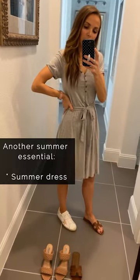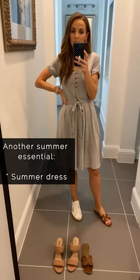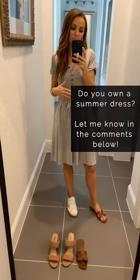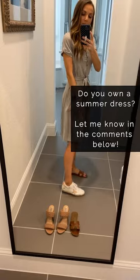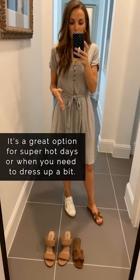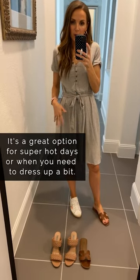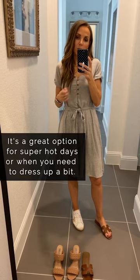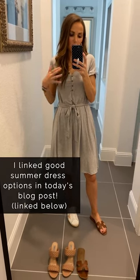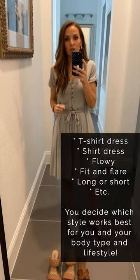A good summer dress is an absolute essential in my closet. I like to have several — a flowy more dressy one and more casual ones that you can wear with sneakers and flat sandals. It's just a great closet staple for when you don't feel like wearing pants, it's too hot, or you need to get dressed up a little bit. I've linked options in all different styles: t-shirt dress, flowy, fit and flare, or shirt dress.